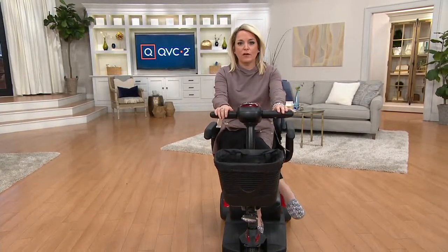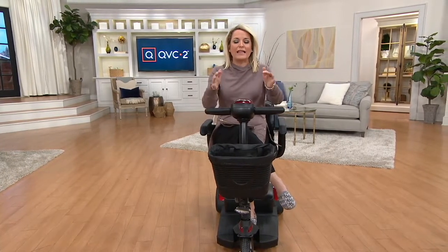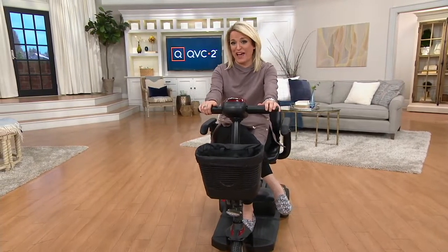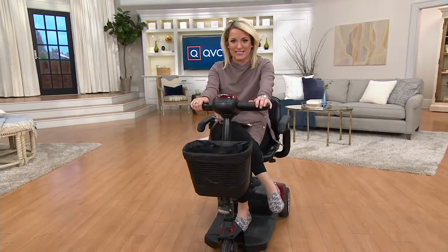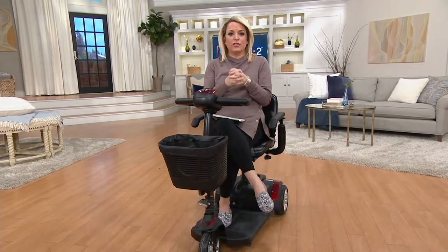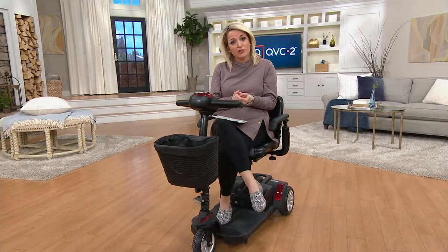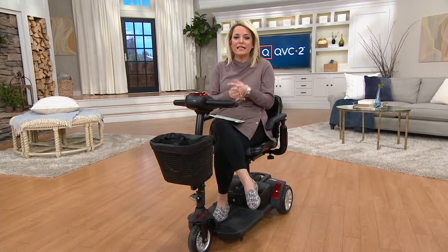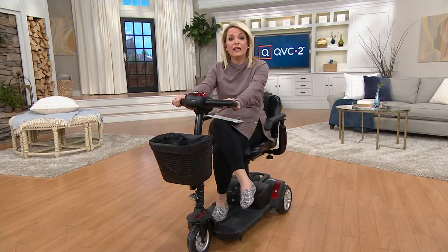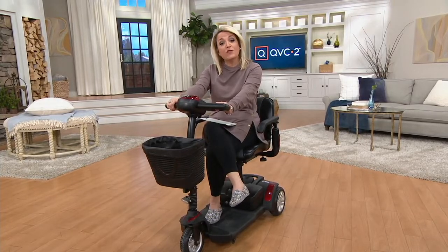Whether you've hurt your ankle, hurt your foot, or it's just not as easy to get around as it used to be, this is what Drive Medical is all about — getting you back that independence. It also happens to be a lot of fun and easy to put together, disassemble, charge up, and get going. We have a couple of color choices and payment options we'll be talking about for the next hour. If you have a Drive Medical compact scooter, give us a call and share your story at 800-600-1556.